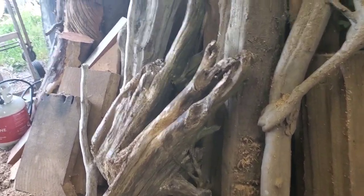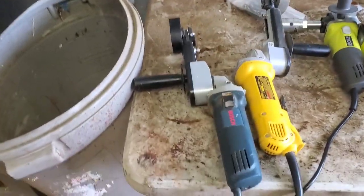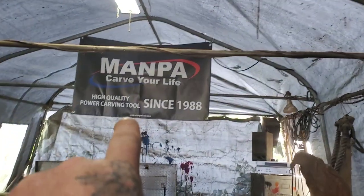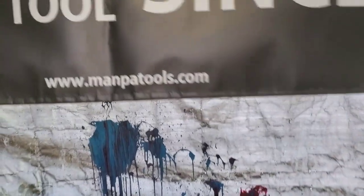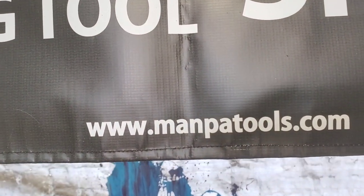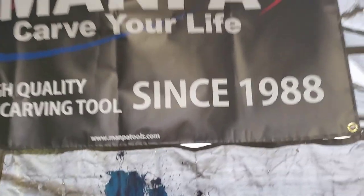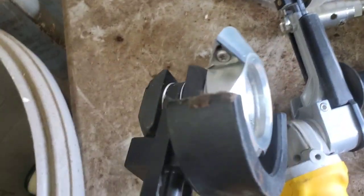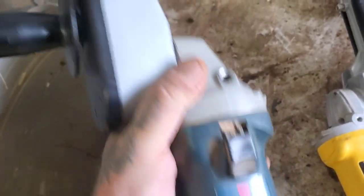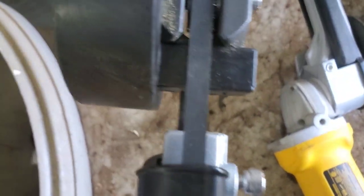Let me show you what tools I'm going to use - no chainsaws today, I need a break after that stump. I'm going to be using my Manpa tools. You can go to the Manpa site to see these tools and pricing - they're in Korea, really nice helpful people. So Manpa tools - here are all my tools. This one is on a Boss Stitch grinder - it's an attachment you put on your grinder, it's got a little belt.